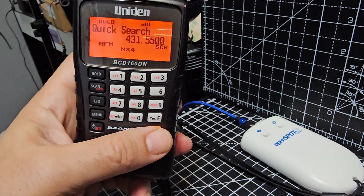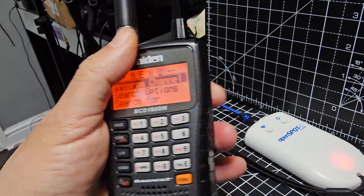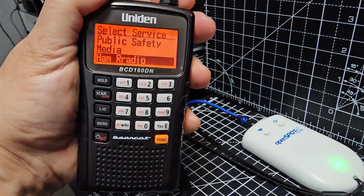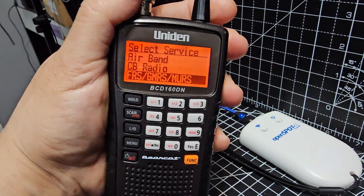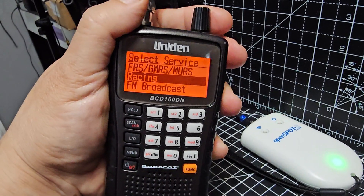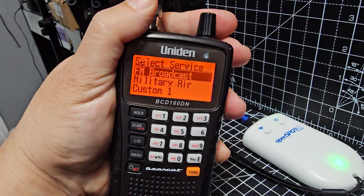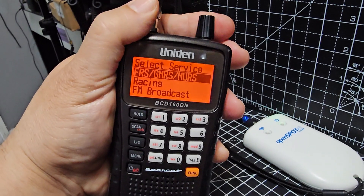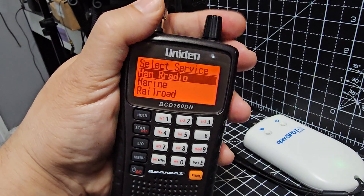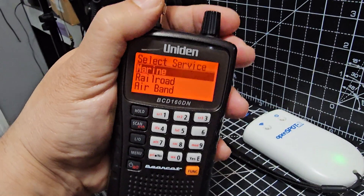If we go to the menu and go down to service search — look — you've got GMRS. It does do the 220 band. You can customise some. Military, racing, GMRS, CB radio, railroad, marine, ham radio, public safety, et cetera.